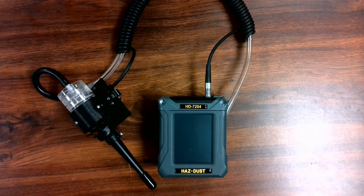The HD7204 offers the ability to use any pre-weighed 37 or 25 millimeter filter cassette for laboratory analysis, a flow-compensated pump made by SKC Inc. for compliance monitoring, all with an easy-to-clean optical sensor that mounts in the OSHA-defined breathing zone.